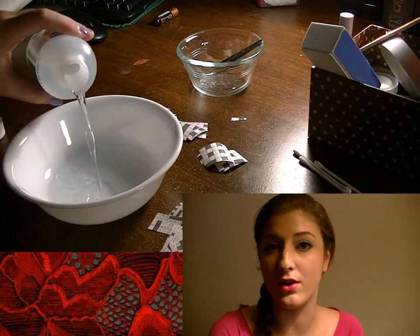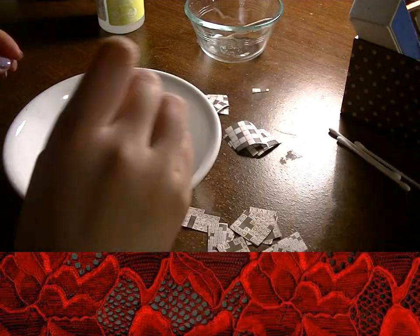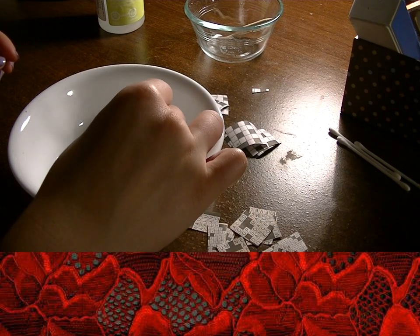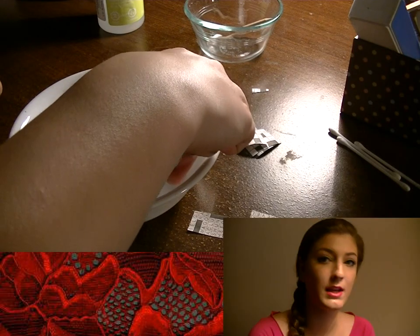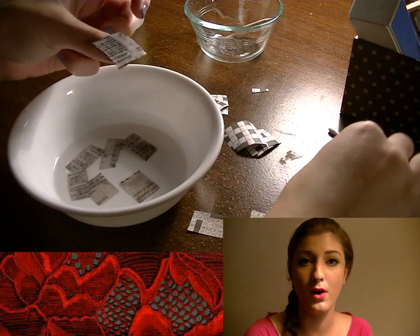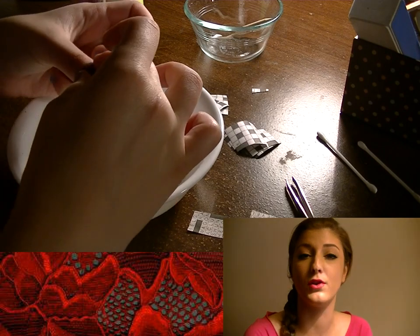Merge the paper and rubbing alcohol so it's good and soaking. Take the soaked paper and place it on your nail. Use a q-tip, also soaked in alcohol, to rub off and make sure the newsprint is fully on your nail.